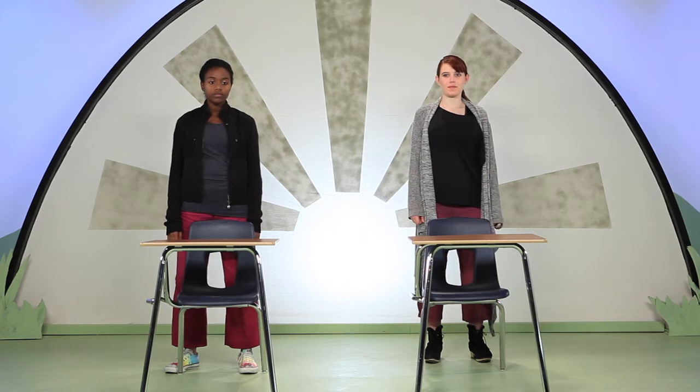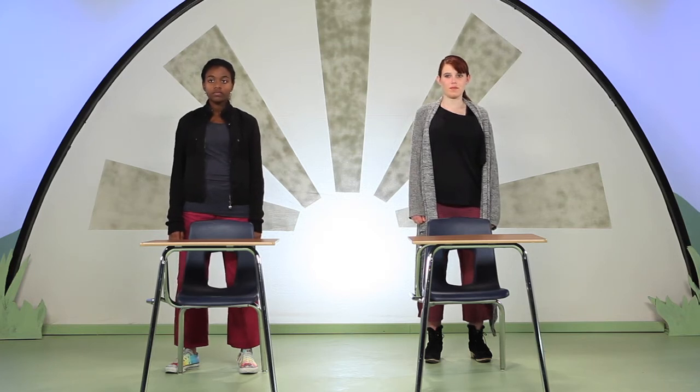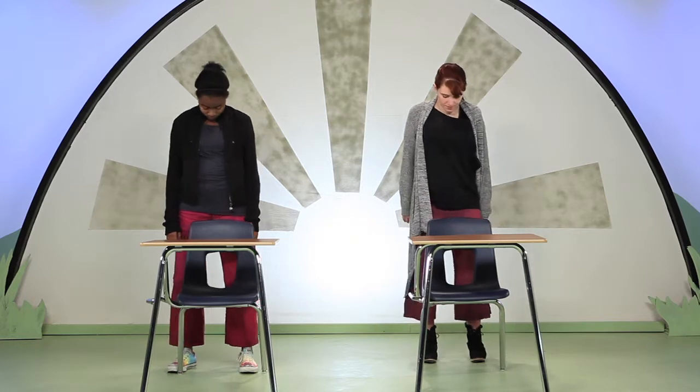Begin standing with your feet hips-width apart, parallel to each other. Squeeze your shoulders up towards your ears one time and release.